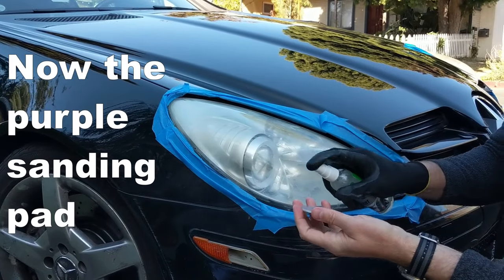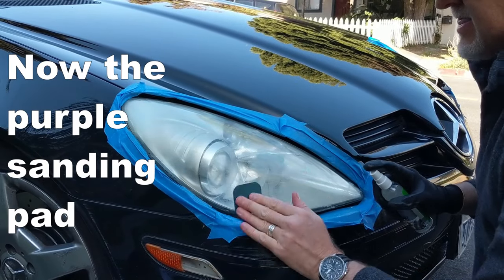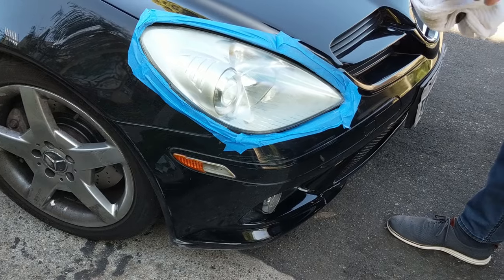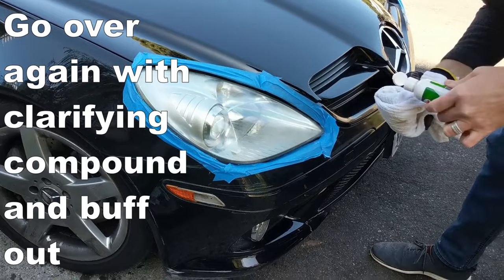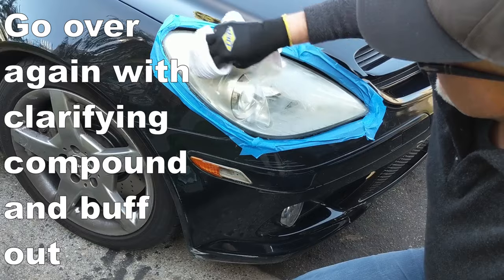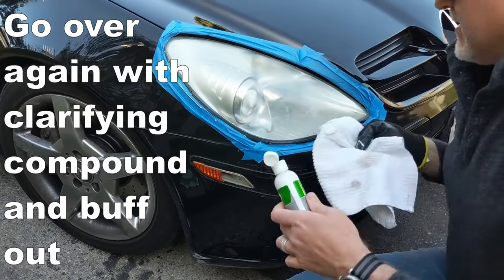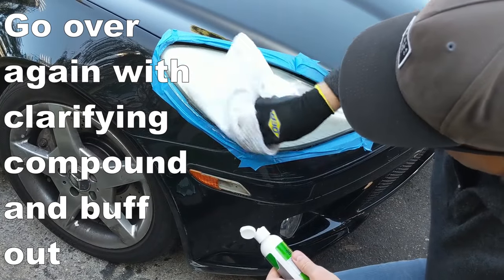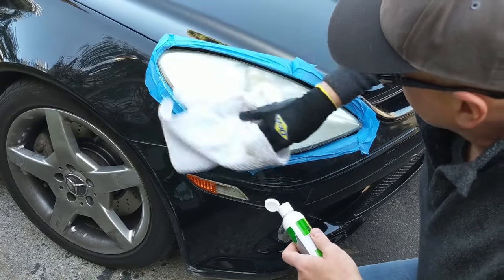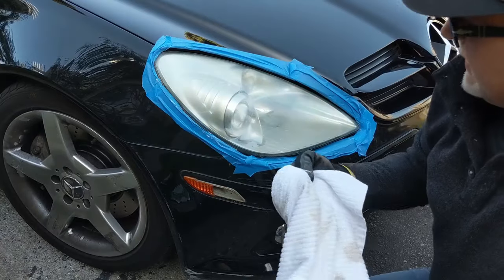Then the purple side. Again, opposite direction.